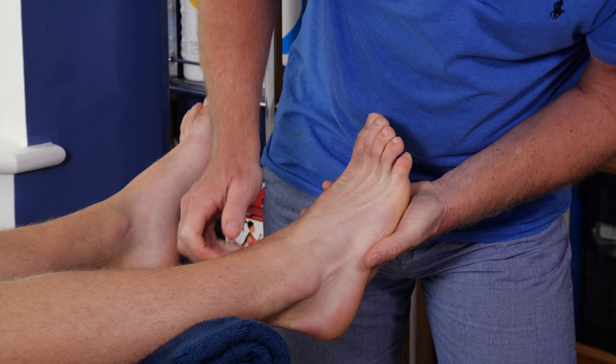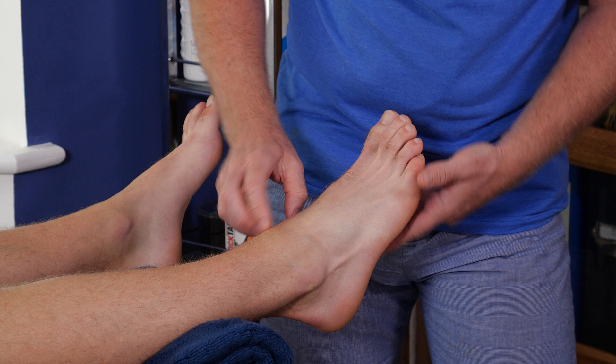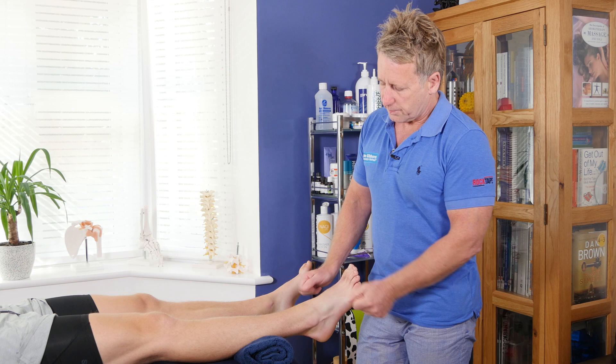There is one called peroneal tertius — sometimes it's a continuation of the EDL, coming down to the fifth metatarsal, or sometimes it's a separate muscle in itself that comes around here. This muscle here, if you just pull your foot up, you can see this muscle — that is actually extensor digitorum brevis, just on that pad there.